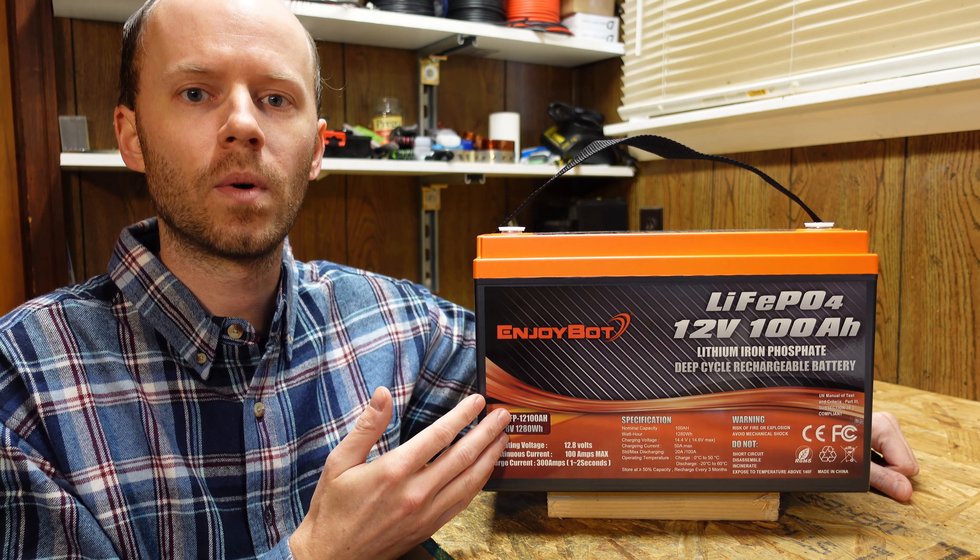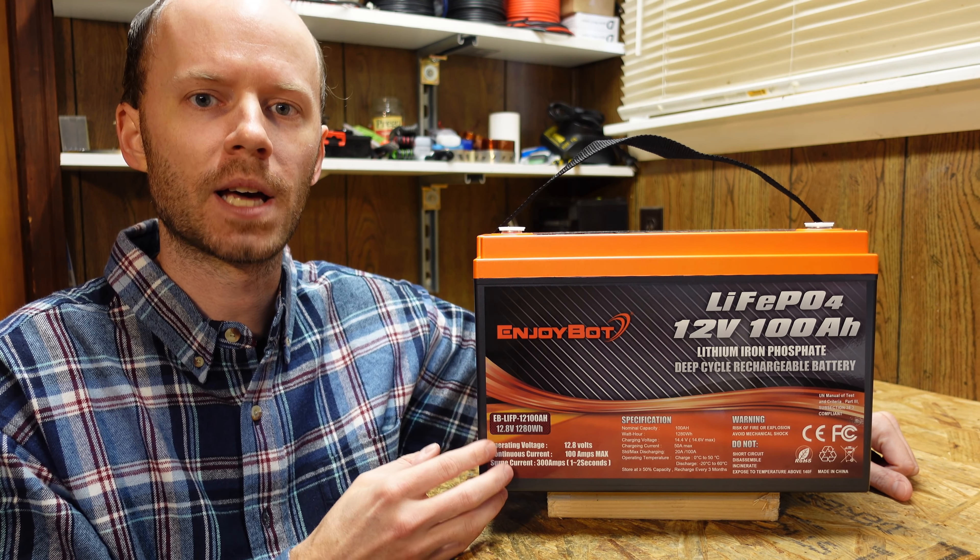Hey guys, today we're going to take a look at this 12 volt 100 amp hour lithium iron phosphate battery from EnjoyBot.